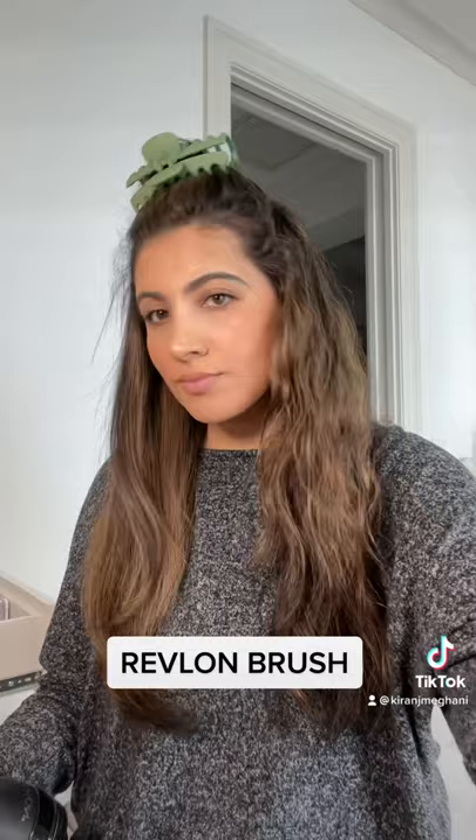And this is the difference. Always use heat protectant on each section — I forgot to show that. And this is how my hair looks. There's a full in-depth tutorial on my YouTube channel.